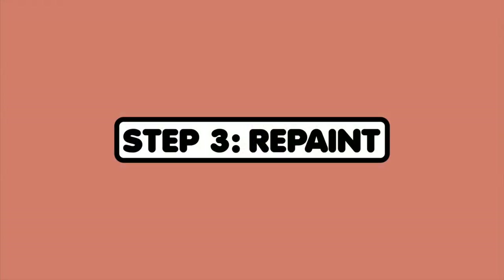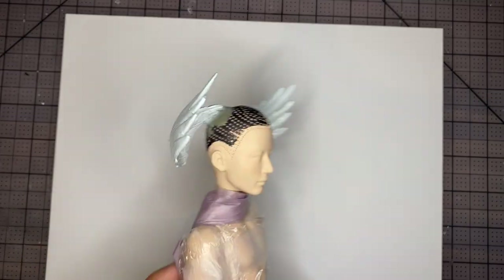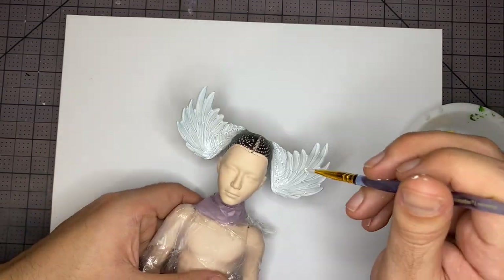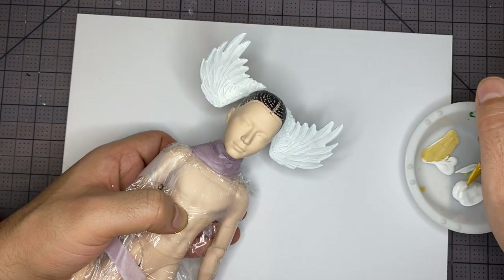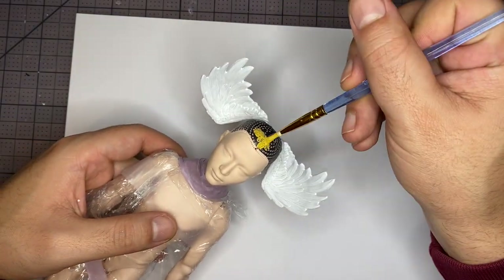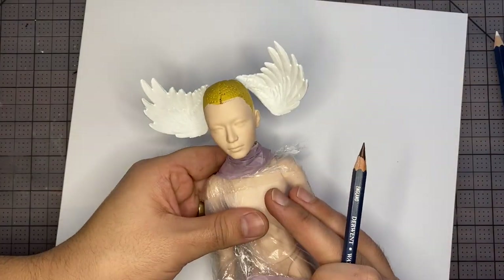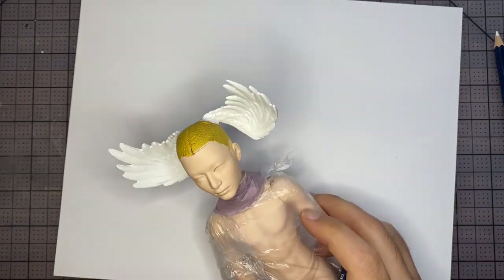Step 3: Repaint. Here are the wings after a couple coats of spray paint, but I'm never really happy with the opacity so let's add a few more coats of acrylic paint. After that we're going to paint the scalp yellow. Then I'm going to move on to working on the face. I'm going to grab my dark brown watercolor pencil and start on the general eye shape.